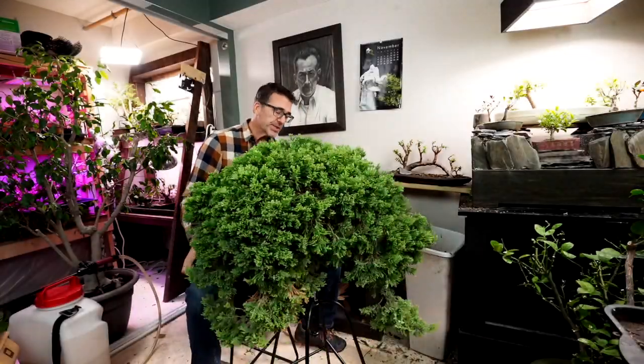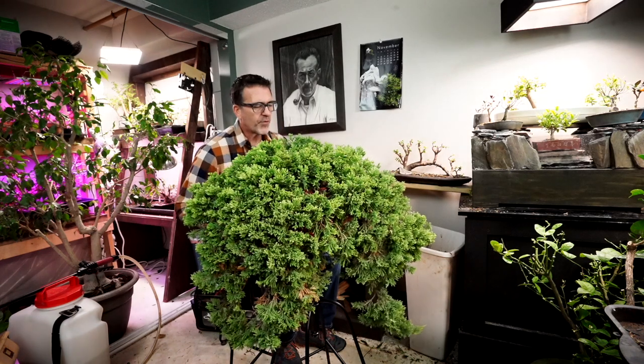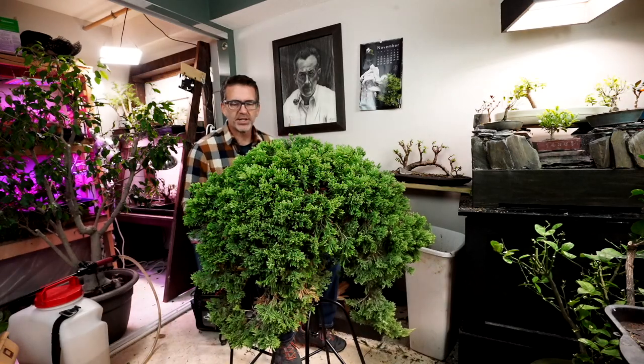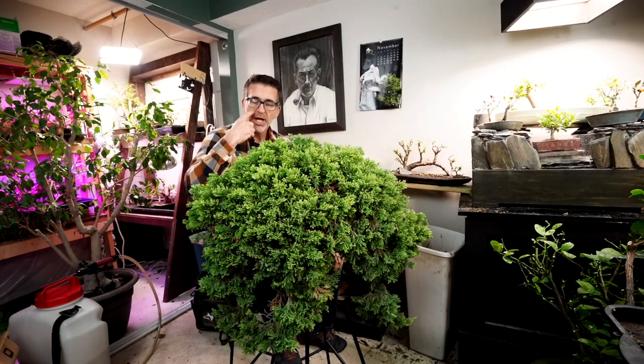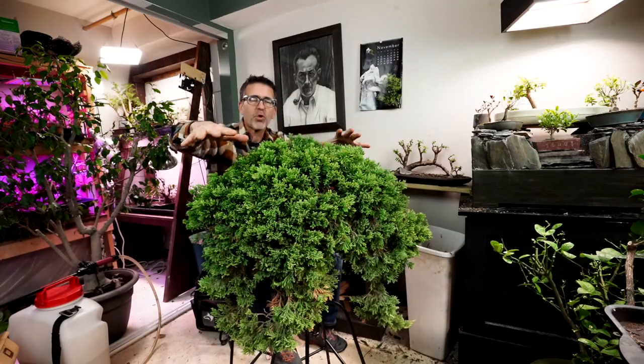This is a pretty big tree — the biggest tree I have acquired through my friend William for him and I to co-cultivate together, to co-create, to co-discuss and take care of. It is a Prince of Wales juniper, which is not one that's going to grow tall. It's going to creep and crawl and go wide.